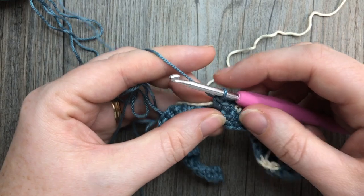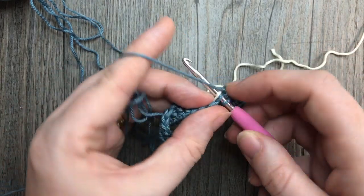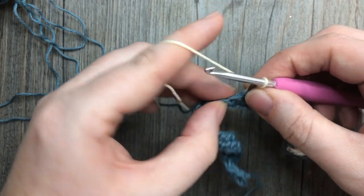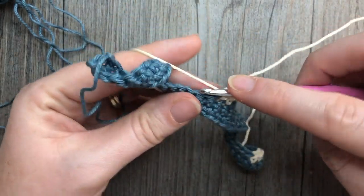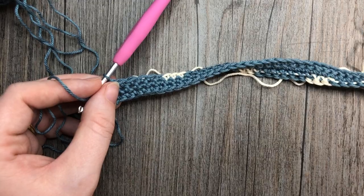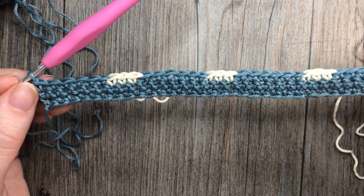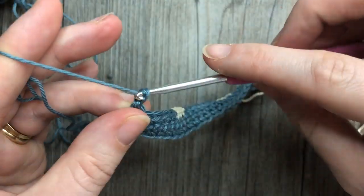At the end of row three you will still have 39 stitches, but you will have four sets of three stitches worked in color B. You're going to finish with six stitches in color A. At the end of row three, chain one and turn your work.